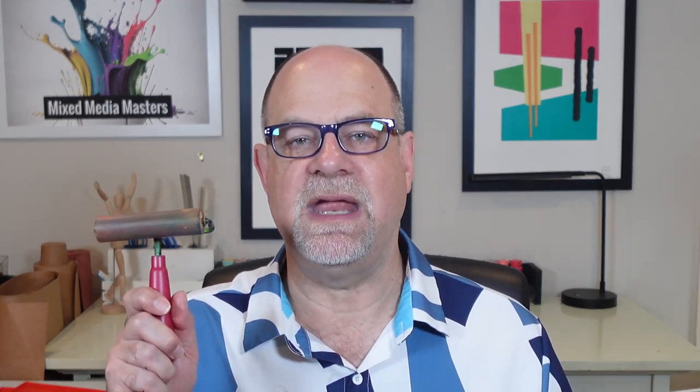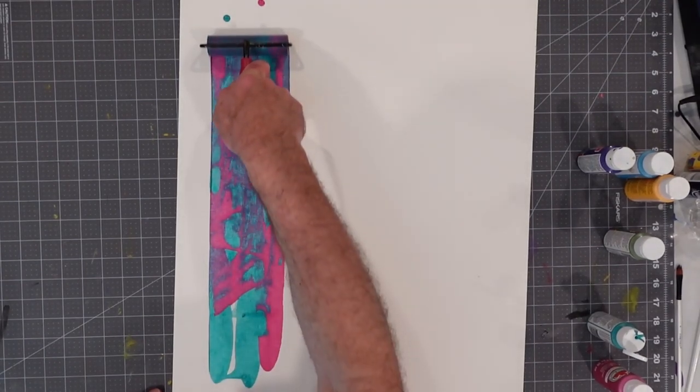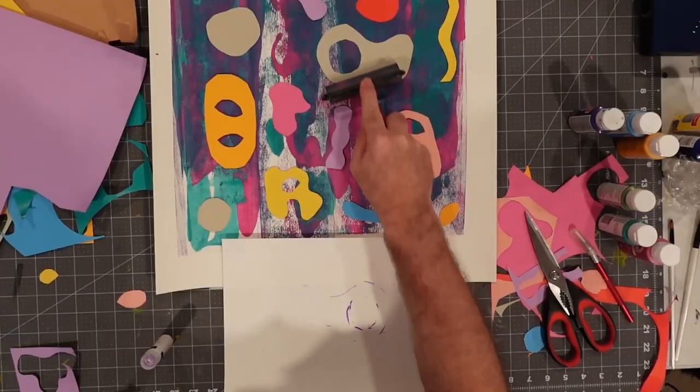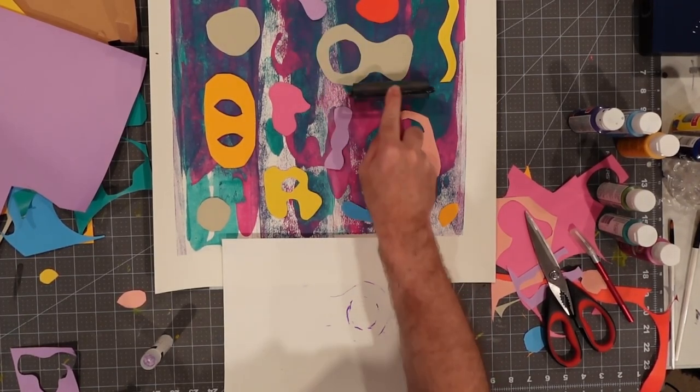The bonus tool that many mixed media artists will find invaluable is the Brayer Roller. These rollers were originally created as printing tools used to transfer paints and inks to a printing press. I find that I use mine — which come in different sizes — to apply paint to paper, to help glue down pieces of paper, and to smooth out wrinkled surfaces. Out of all the go-to studio tools I own, few get as much use in each project as my Brayer Roller. I'll leave a link in the description below.